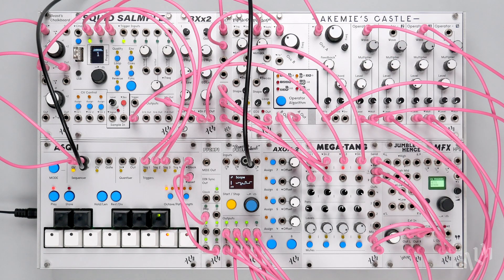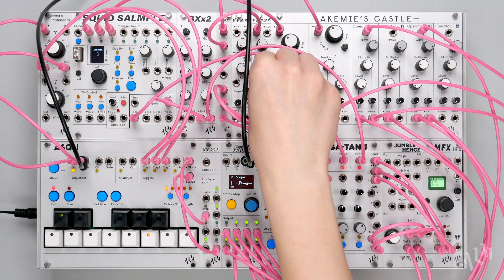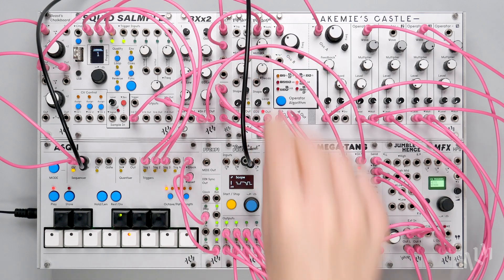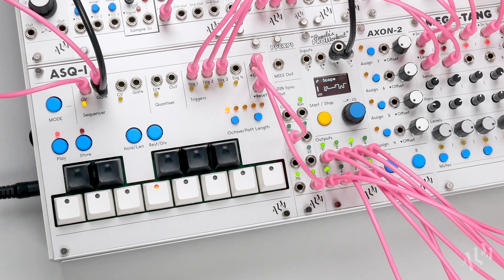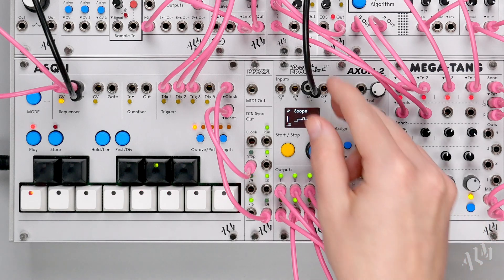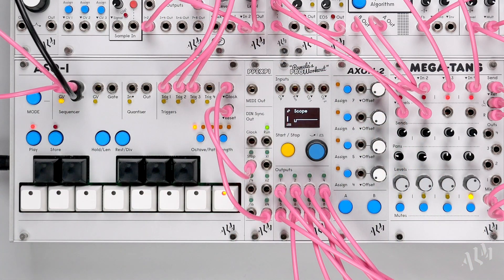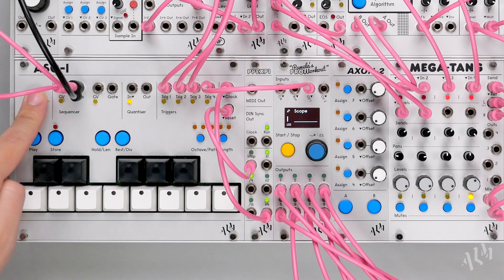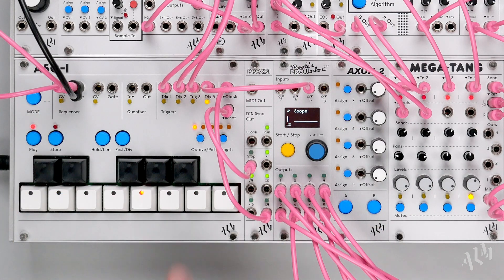Now, each time a note plays, the castle produces a random and completely different timbre. Like before, let's detach this triggered modulation from the pitch sequence and reconnect a dedicated sequencer to trigger it. Now we can place less frequent random tonal changes by inputting less triggers in the sequence.